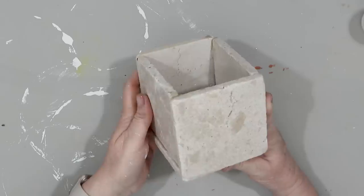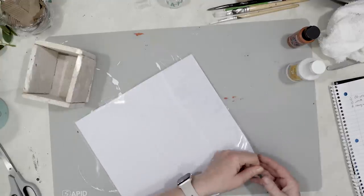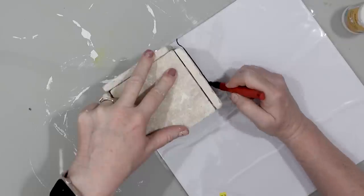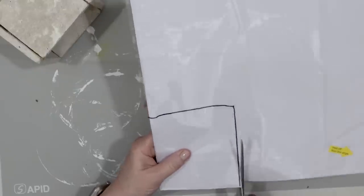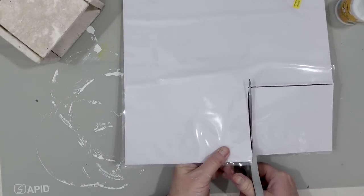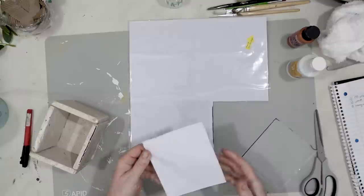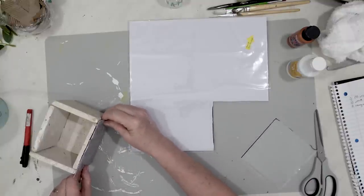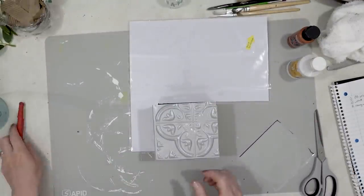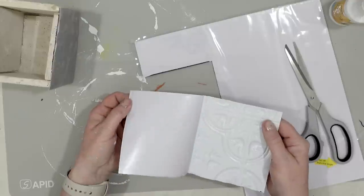For my next project I have these terracotta tiles — I have so many of them so I decided to make a vase. I'm taking a Dollar Tree self-sticking tile and I'm going to cut pieces out to place on top of the vase, so it's literally like I'm making tiles out of the self-stick tile. For every side of my vase I need a tile and I just used a Sharpie to trace out the sides onto the tile.